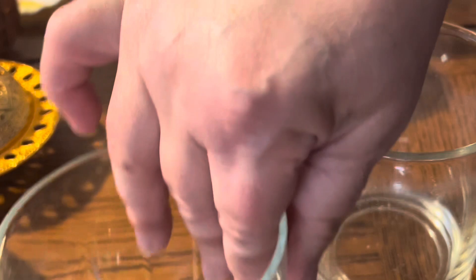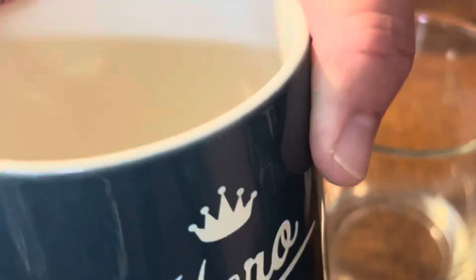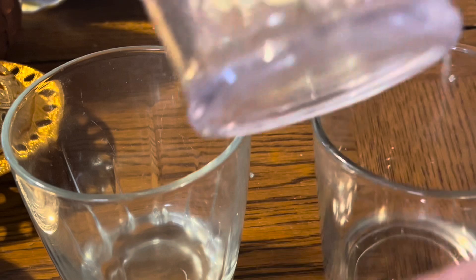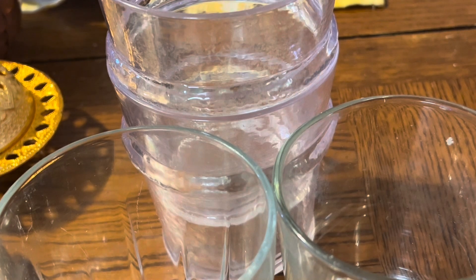There are another odds and ends of glasses and cups here. This one says 'hero' — that's nice for drinking coffee. It looks like it will go into another cup without getting stuck, which is good. And then there are some plastic cups here too, which is awesome for kids. Oh, here's one more of those glasses with a polka dot design in the glass. I really like that. It's so cute.